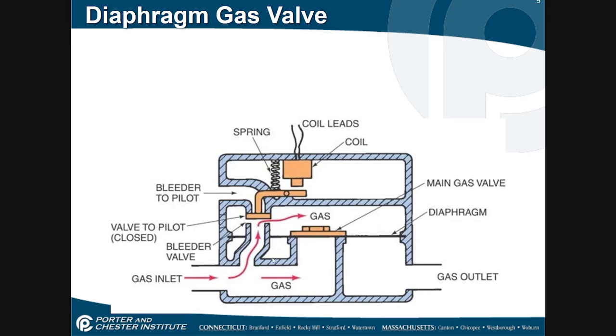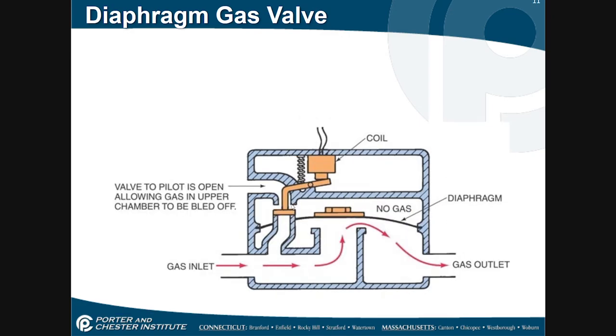Let's talk about some potential issues. If my bleeder port gets totally blocked off, what's going to happen is I'm going to get a call for heat. The solenoid is going to try to close down, but because the bleeder port is blocked, no gas can flow out of this chamber, so this valve would actually remain closed if the bleeder port was blocked off.